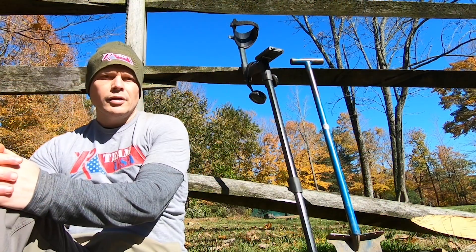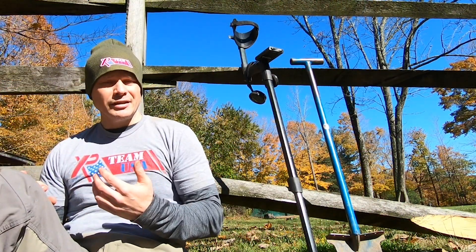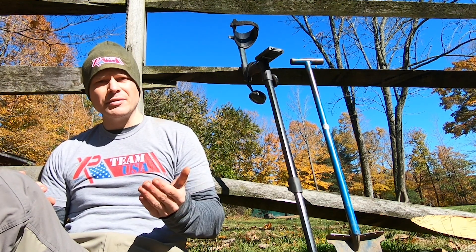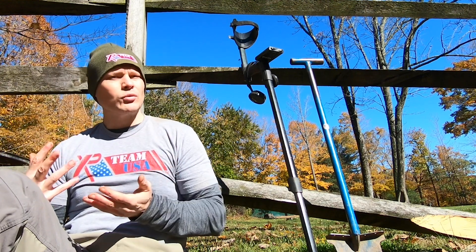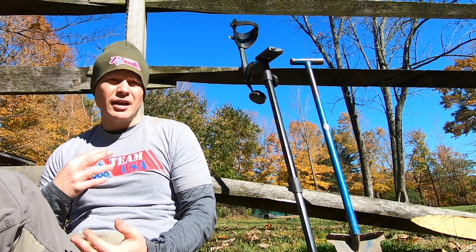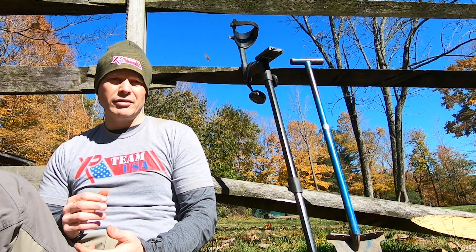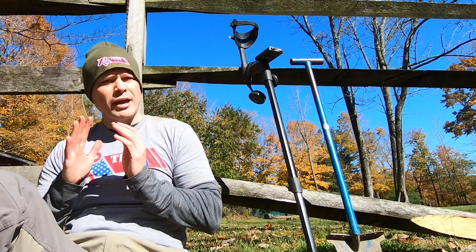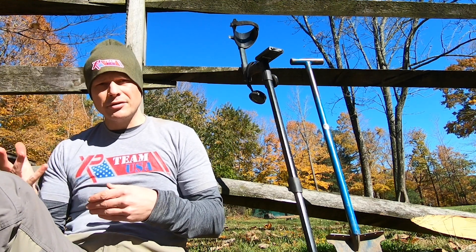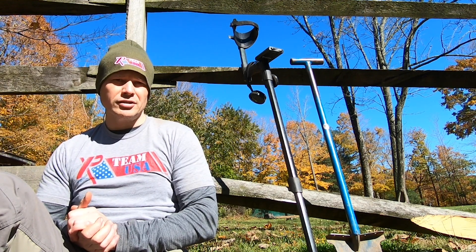If you watch my videos you'll see that I detect predominantly in areas that are just littered with iron — it sounds like a machine gun. Here are some tips on how to work through very iron-junky areas where you can't swing left or right without hearing a bunch of signals. Half of these six tips are for the XP Deus specifically, and the other three are for any detector.